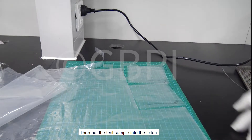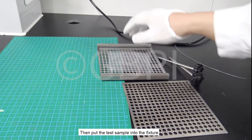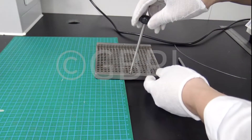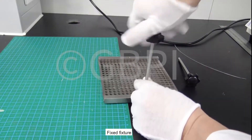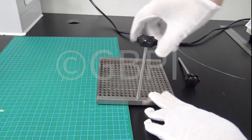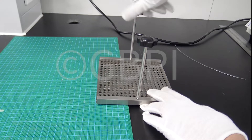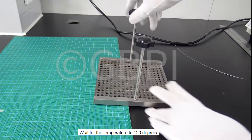Put the test sample into the fixture and fix it securely. Wait for the temperature to reach 120 degrees.